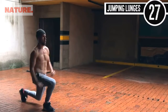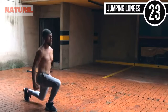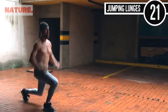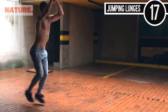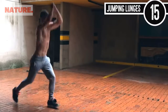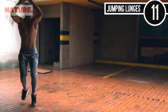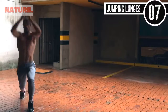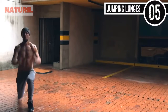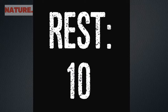Now it's time for jumping lunges. You're just coming up and down, up and down — exploding, exploding. Use your arms so you can pull some momentum on your way up. I'm coming straight up in the air and I'm pushing off of my heel — that front foot. I'm not using my toe, I'm pushing back off of my heel so I engage my glute.